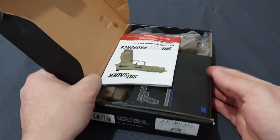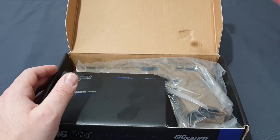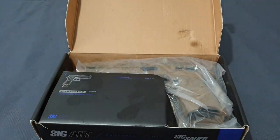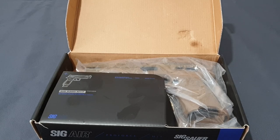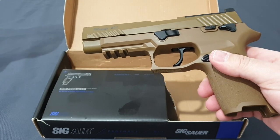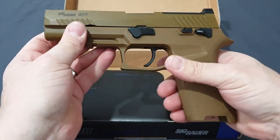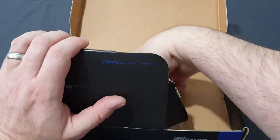You get a lovely box with SIG's name all over it and the VFC branding to show the manufacturer. Inside you get your magazine and instruction manual in various languages. I should note this would have been the M18, but I had to send that back — a 200 quid gun going full auto randomly with a dead trigger twice is not acceptable. So if you're getting a P320, definitely get the M17 full size, which seems to have far fewer problems. We get the gun out, and it is a beautiful-looking gun.